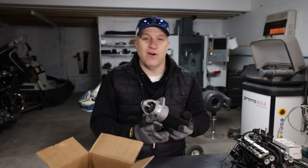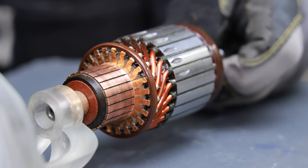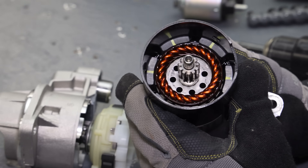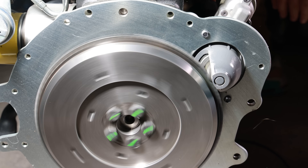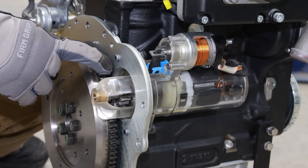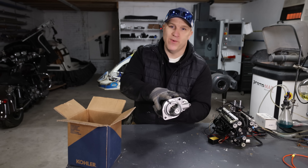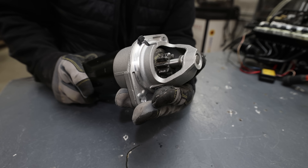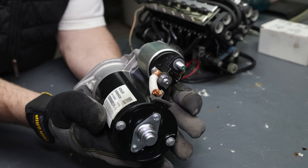Something I have been curious about for a long time: how a starter starts an engine. As I was thinking about making this video, I became more curious about how the entire process happens inside of the starter itself. I know the general idea, but how does the starter gear mesh with the ring gear on the flywheel? The only way to see that is to build a see-through starter, which will allow us to see all of the individual processes.